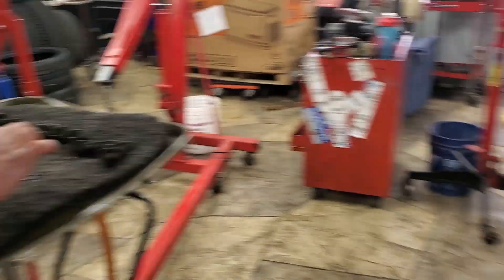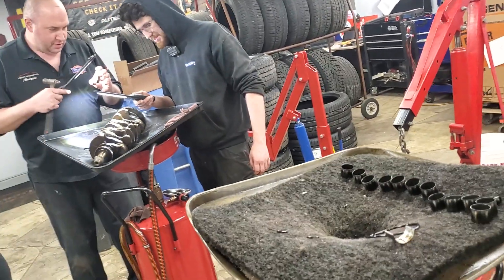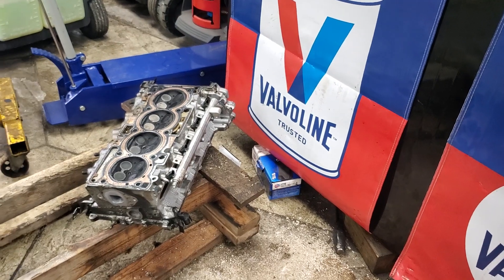And then what happens, Mark? A starvation of oil. They start going knock, knock, knock, knock — and then it stops, it just seizes. This one happened on the highway. Just not a good situation — engine stopped. Catastrophic engine damage occurs.